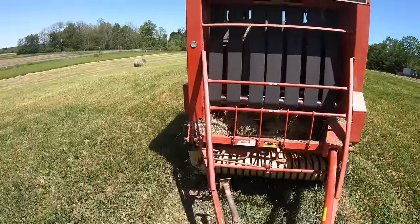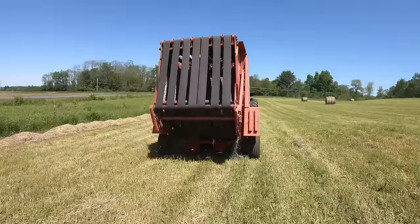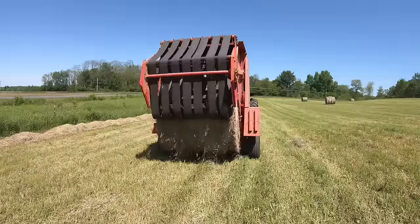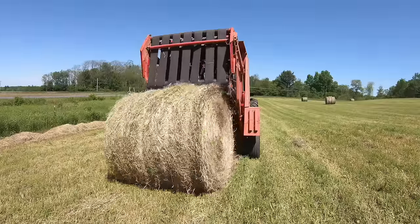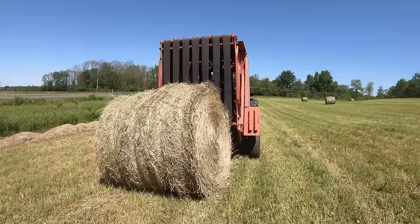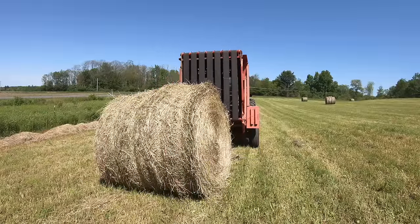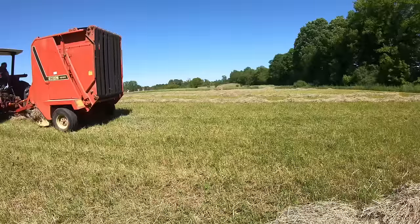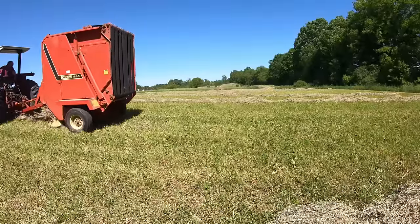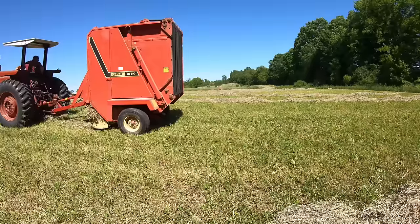I shut off the baler so the belts don't tear at the surface of the bale as it's being unloaded. Then I open the baler's back door and dump the bale — it rolls down little ramps fixed to the back of the baler. I make sure I'm on relatively flat ground while I do this, or I've got a bale rolling away. It could hit a fence line or roll into another windrow. After the bale's out, I pull the tractor ahead so I can close the door without hitting the bale, and then I'm off again to start another bale.